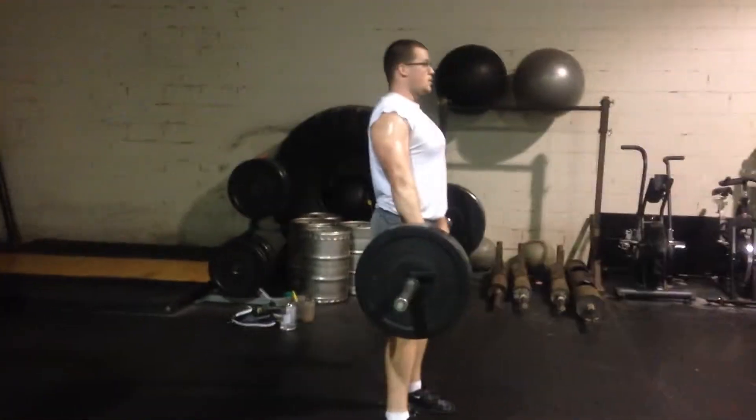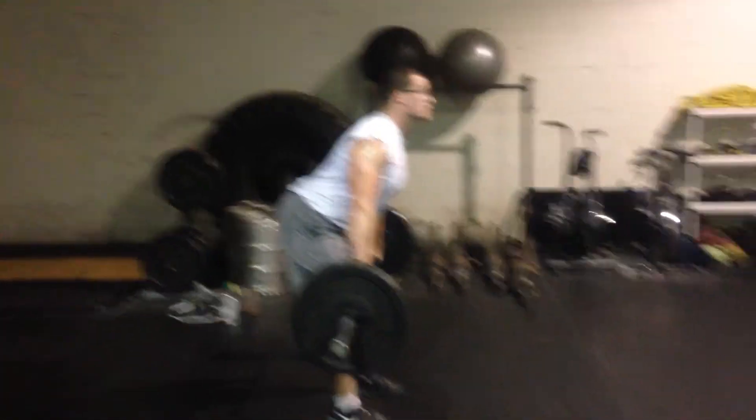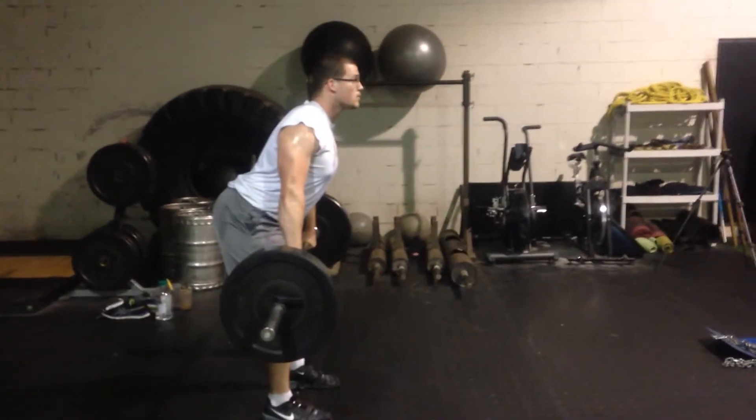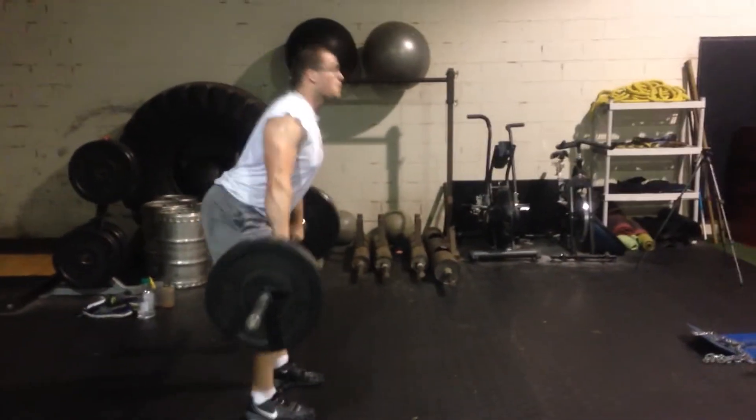As you can see, he's going to bring the bar down to just above his knees. He's going to squeeze his scapulas back together, retracting them — not upwards. Then what he's going to do is pull it up nice and quick and get a nice shrug in there.